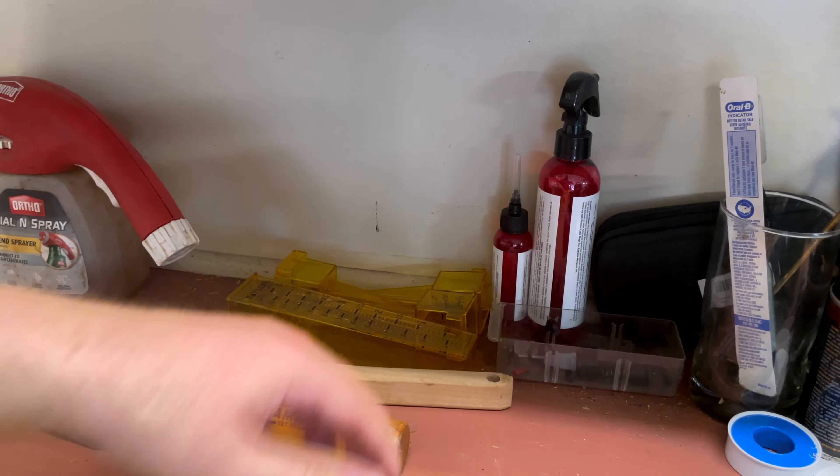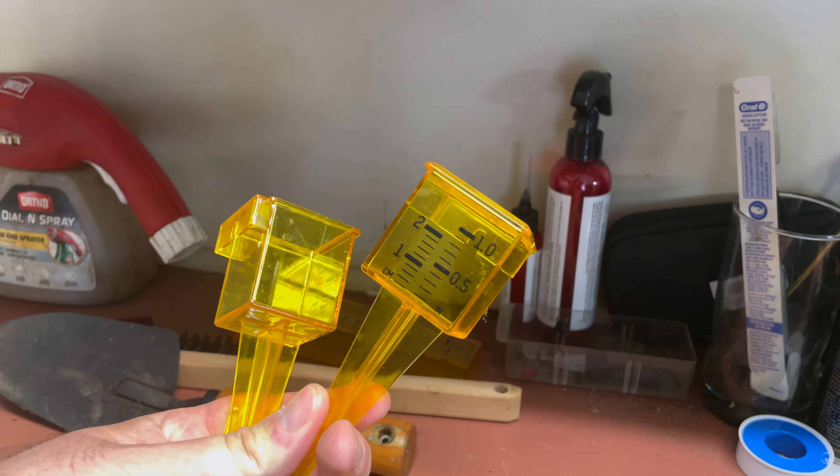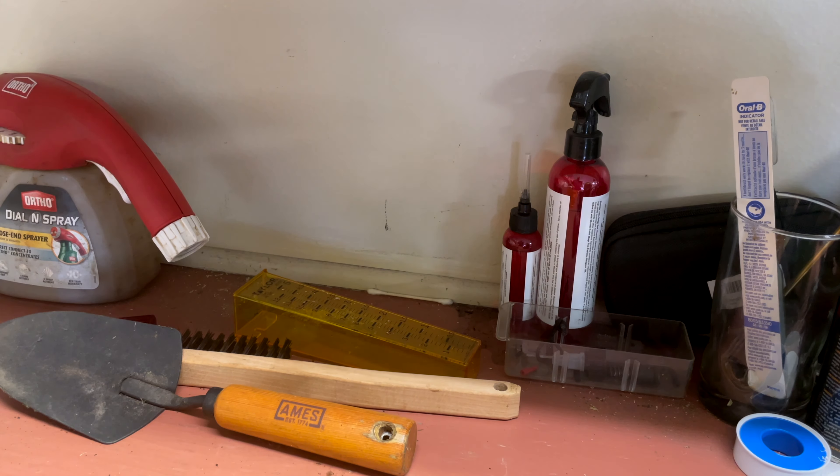They also make rain gauges that you can buy, which I purchased, that you can scatter throughout your yard in the path of a sprinkler, then run the sprinkler, and after a certain amount of time, measure how much water is in that rain gauge or tuna can. We're aiming to see how long it takes to get one half inch of water down on the lawn.